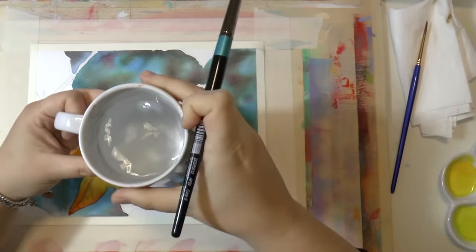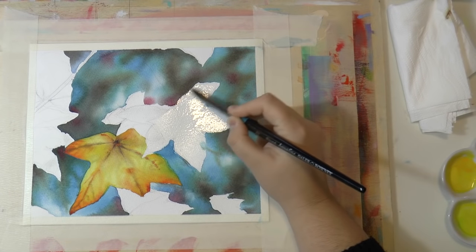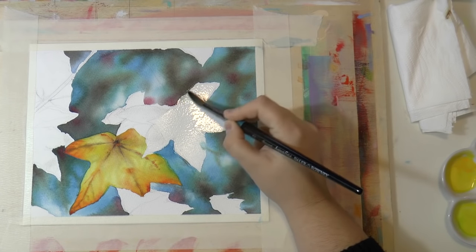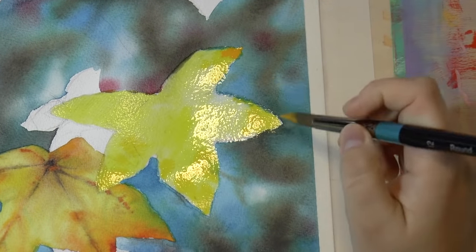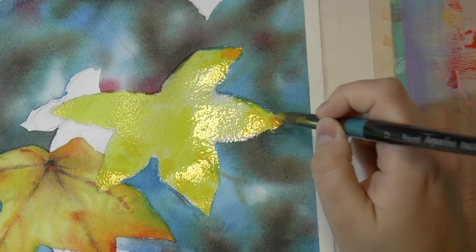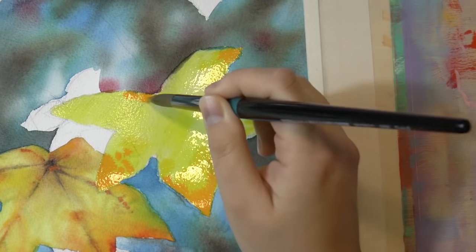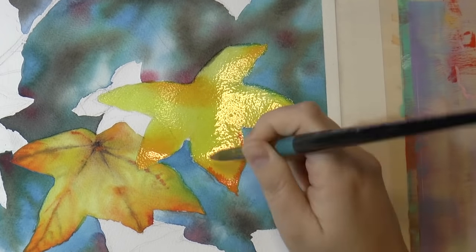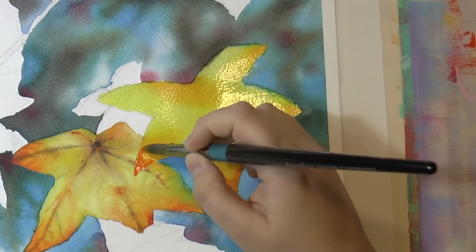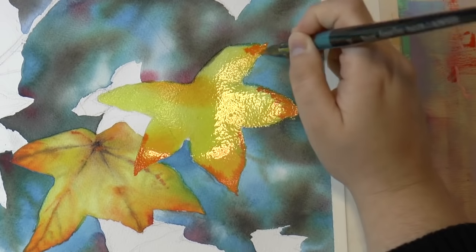Repeat the same process for the second leaf, the third, and all the other leaves. I'm not showing all of them because the video would last forever, but if you want an extended version just let me know. For the second leaf I'm also using a darker color like burnt sienna with a smaller brush.